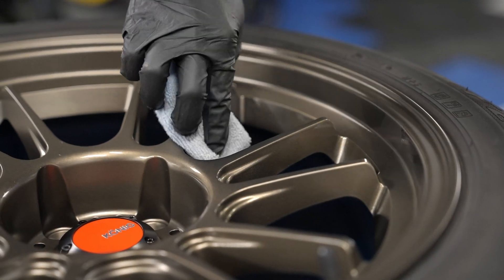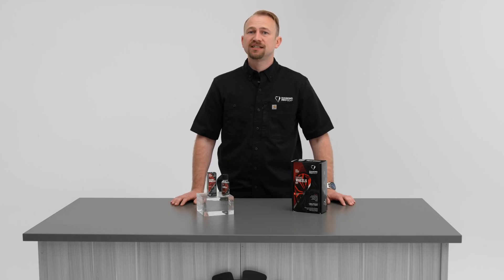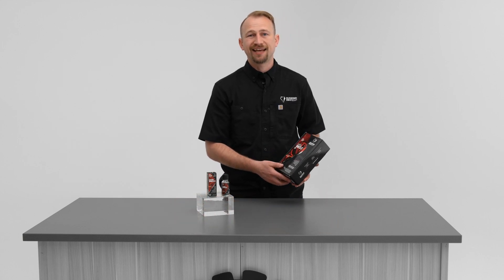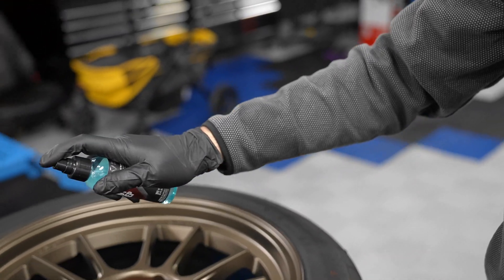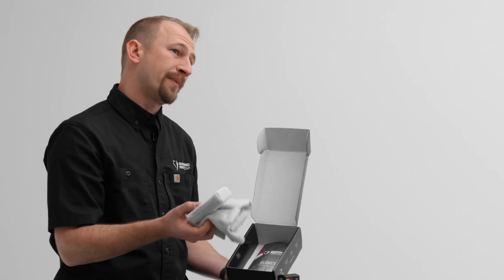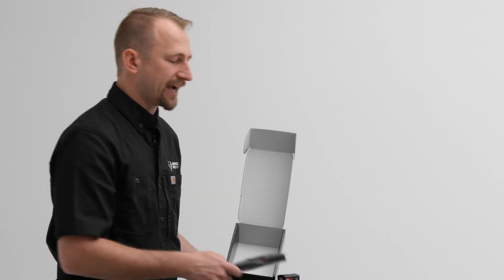Diamond Wheels is available in a standalone bottle that's capable of doing four complete wheels or eight faces of wheels, and also available in the Diamond Wheels kit. Inside the Diamond Wheels kit, you're going to receive Diamond Body Prep, your standalone Diamond Wheels coating, the applicator and microfiber needed to complete the coating application, and two sets of gloves — one large, one extra large.